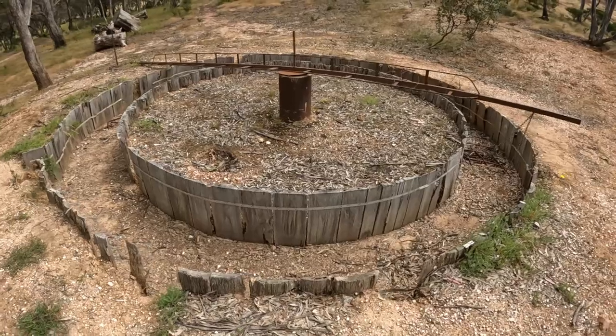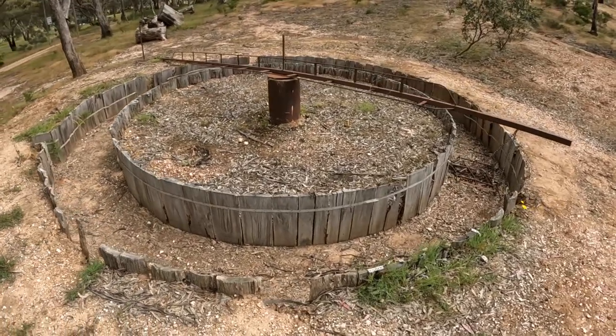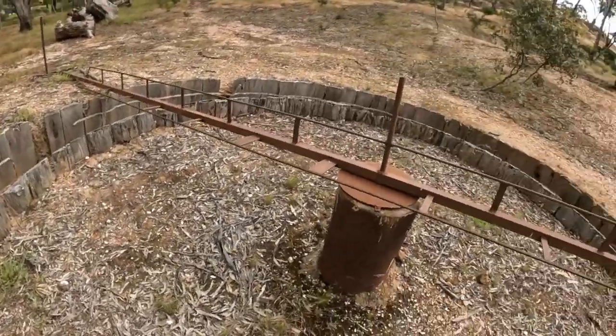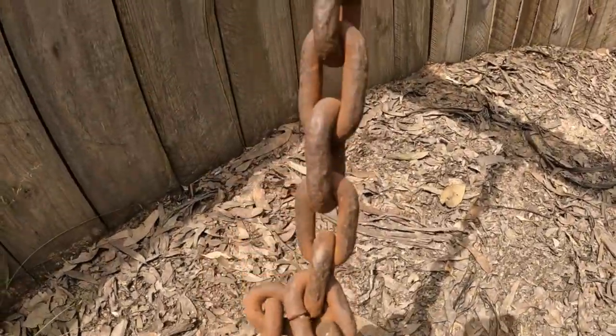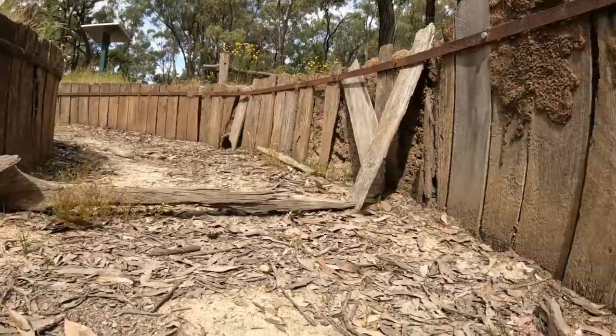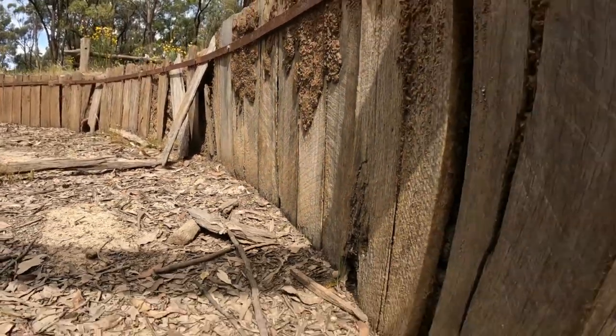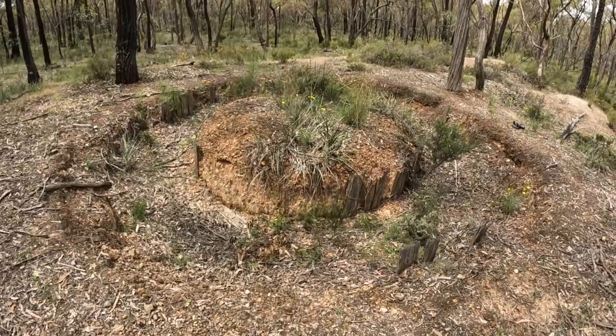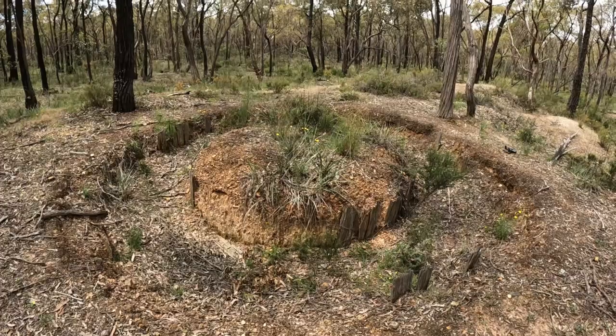Over in Wedderburn there's another reconstructed gold puddler on display at the Hard Hill tourist reserve. Gold puddling machines are an important part of Victoria's prosperous gold mining heritage, being one of the only mining technologies developed entirely on the Victorian goldfields. These puddlers are protected under heritage laws and must not be disturbed.